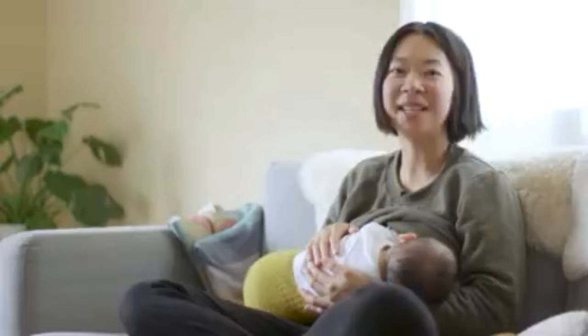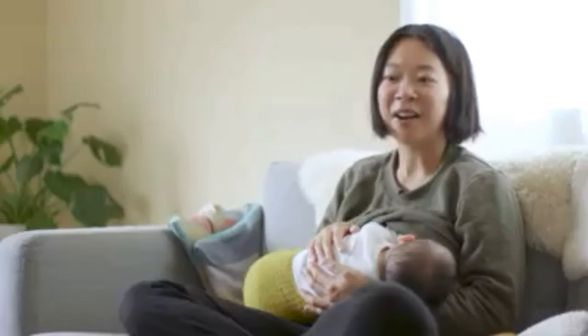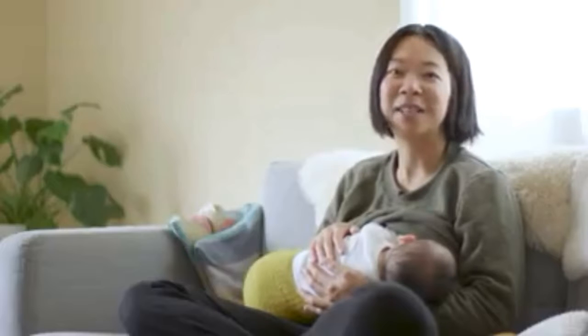I think zero waste the way we live today is not some sort of new concept. Reusing and saving and buying second hand — these are things that our grandparents have been doing for generations.